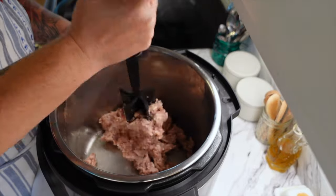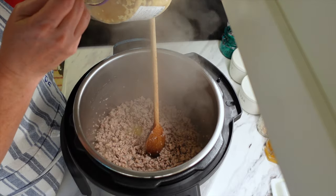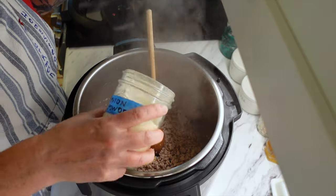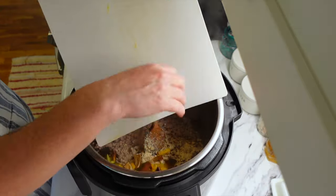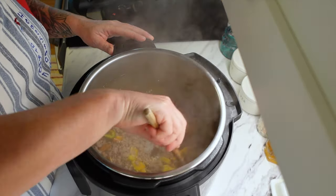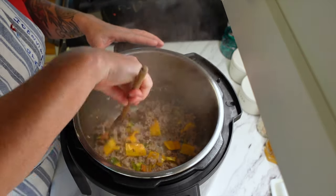Once I get it good and sauteed, I am going to come in and add some onion powder. The recipe does state that you can actually use half a diced onion. Then I'm going to add some garlic — about a teaspoon. It does call for one clove of garlic, and then one cup of diced bell peppers. Make sure that you get everything good and sauteed and those bell peppers are nice and soft.